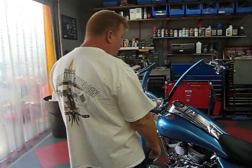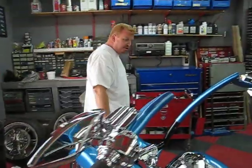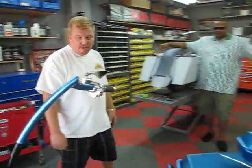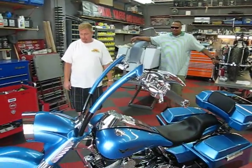How y'all doing? Paul Yaffe here, Bagger Nation Service Department. Wanted to take a minute or two and share one of our new creations with you. This is AP's new Road King 2011. We've done several projects for Alan, and this is his newest — his new Road King that we just did a bevy of Bagger Nation parts on.